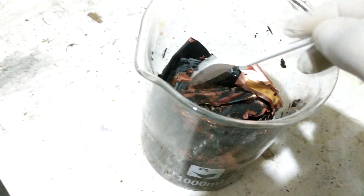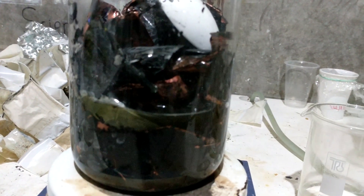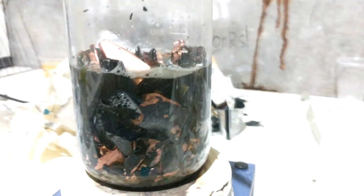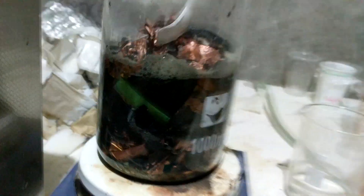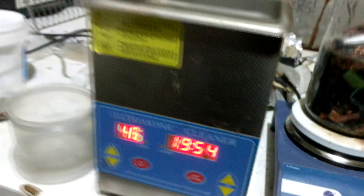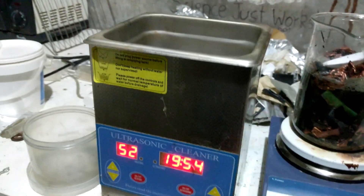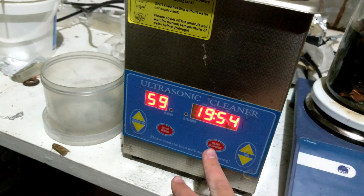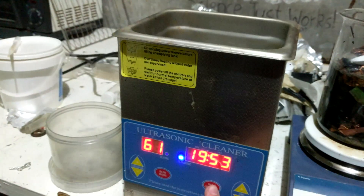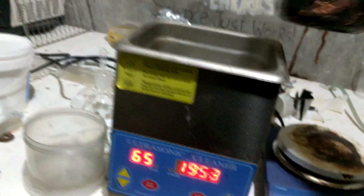We're just going to put it through this funnel — hopefully the funnel catches anything big. What I actually have here is an ultrasonic cleaner, which I think will work really well for shaking the stuff off. I don't use this very often — actually it's my dad's — he occasionally uses it for cleaning stuff. Both of us don't really like using it because it makes the most god-forsaken noise ever — it's so high-pitched and grating.